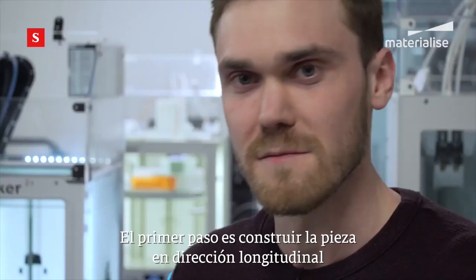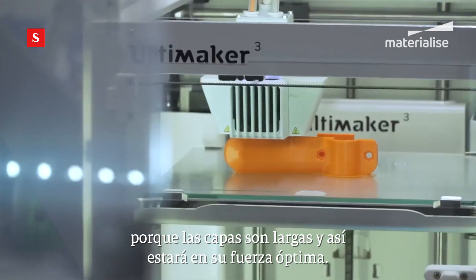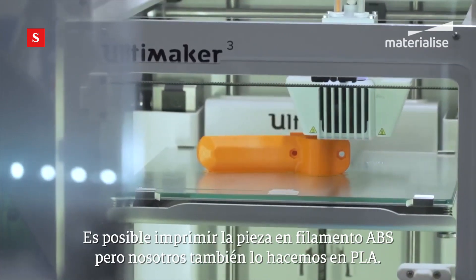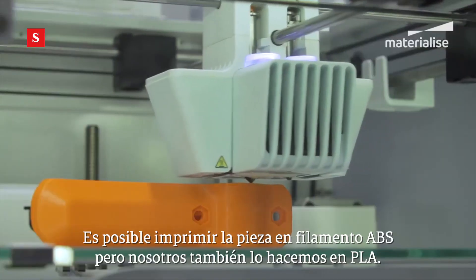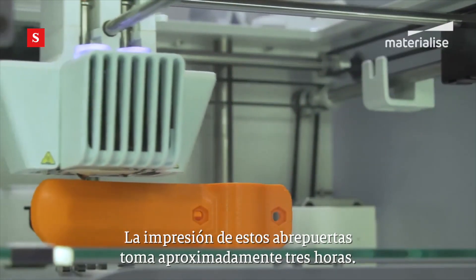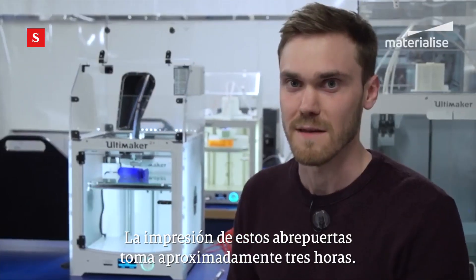The first step is to build the part in a longitudinal direction because the layers are long and the part will be at its optimal strength. If possible, you could print the part in ABS, but we also tested the part in PLA. Printing one set of door openers will approximately take three hours of building time.